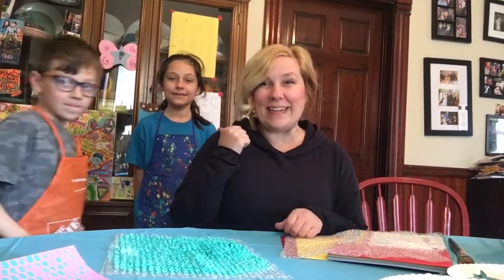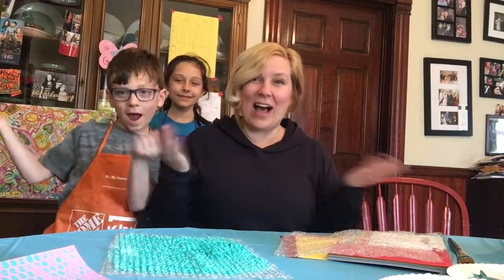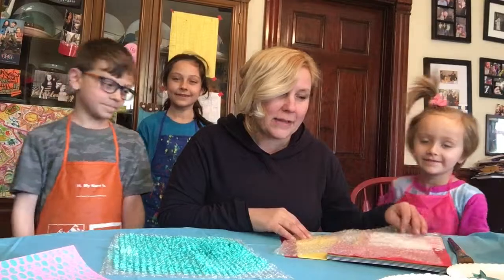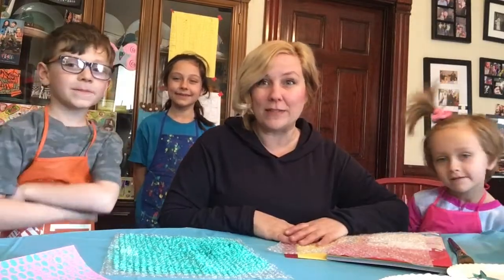Hi! We're back to make some more art today. So we've got Quinley, Dylan, and Olive. Hello! So we can feel the spring's coming, so we want to make some artwork about some bees.